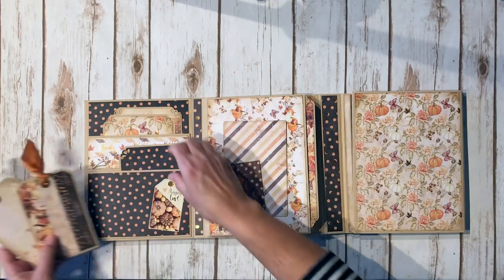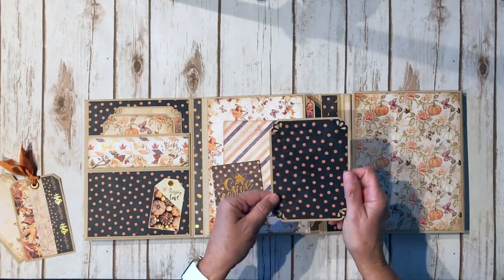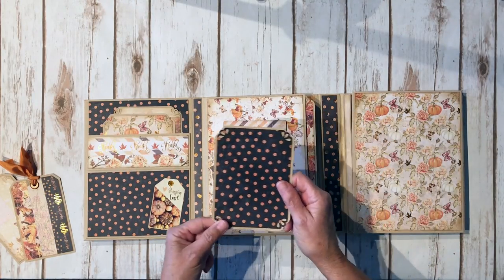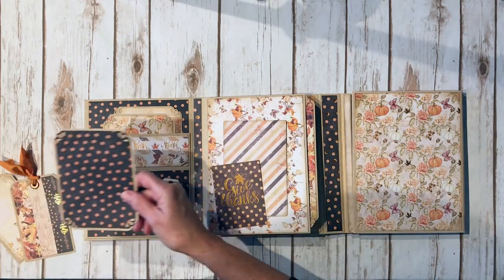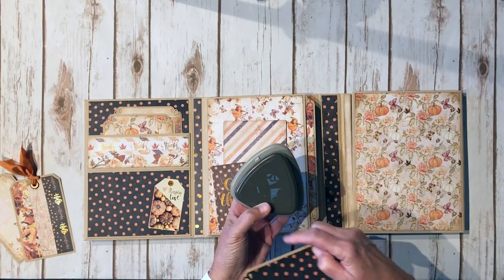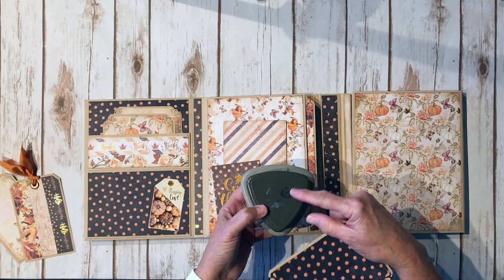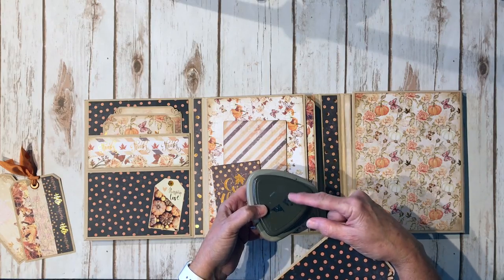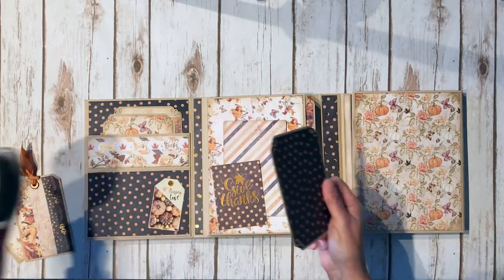There's the back and here's a photo mat that will hold about a three by five or four by five photo. For the decorative edge I used this punch — it is retired, but that's the one I used. It has three options; I used the scallop and then this little seashell-looking design for the design paper. That's the punch I used for my edges.